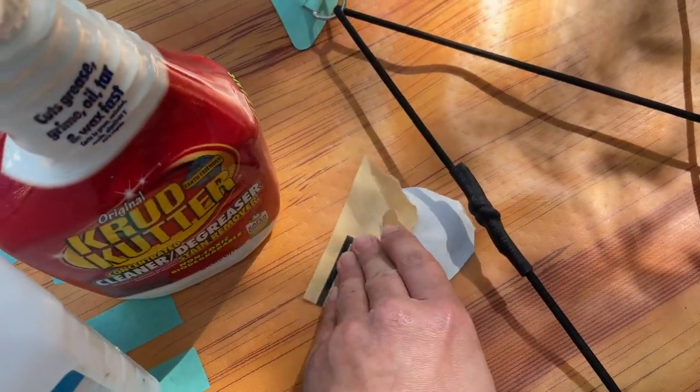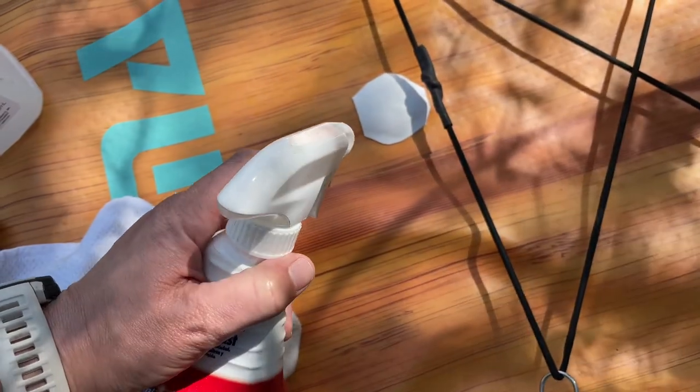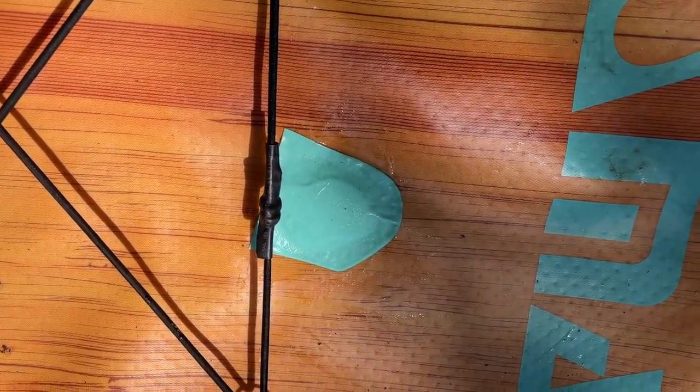Then I prepped the surface for the glue using soap and alcohol. I applied a few thin layers of adhesive and let them dry for five minutes, according to the Damba Repair Kit instructions. Then I applied one final layer and applied a second layer of vinyl. I let that cure for 24 hours, as per the instructions for the adhesive.